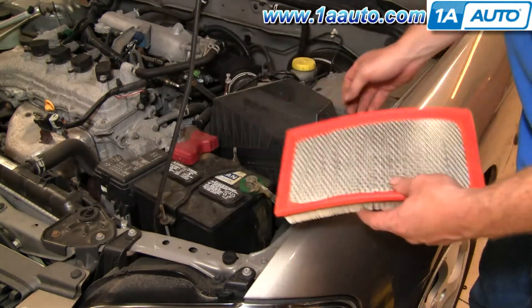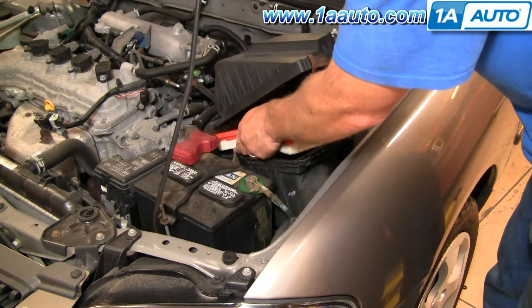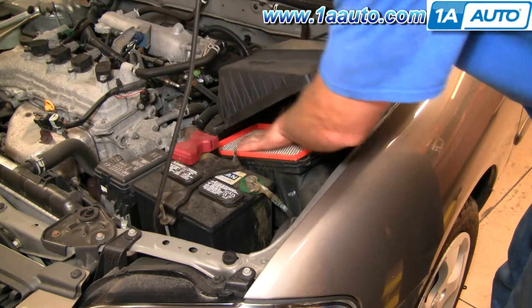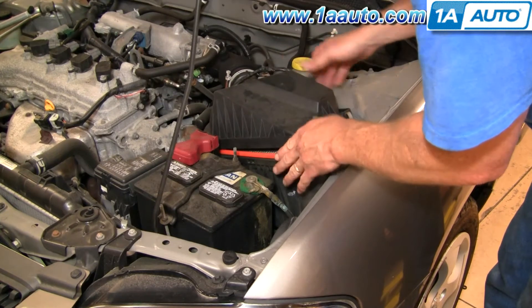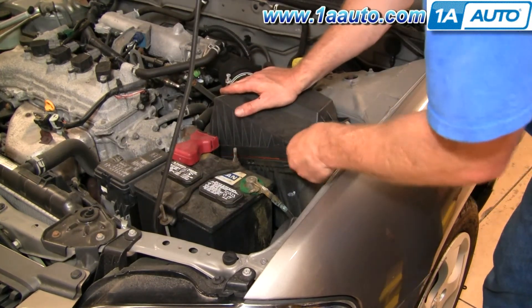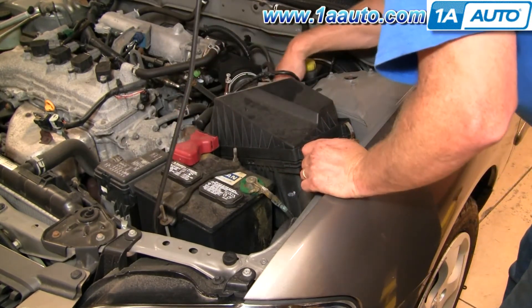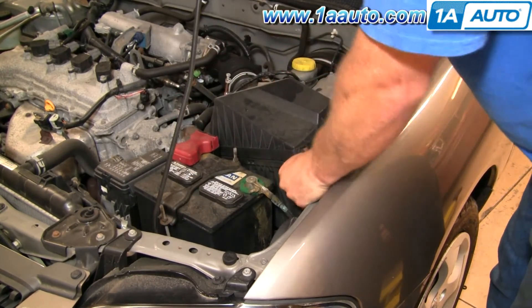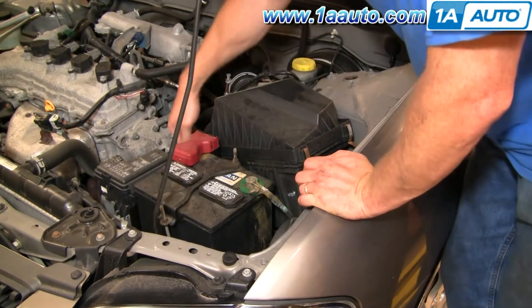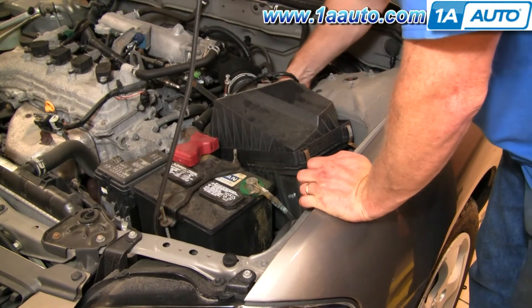This filter looks like it's actually been recently replaced. Put the filter back in, make sure it's seated down correctly. You might want to push the airbox that way a little bit to get it seated down. Make sure none of your clasps are in the way. Push these two down, bring this one up and on, bring this one back here up and on.